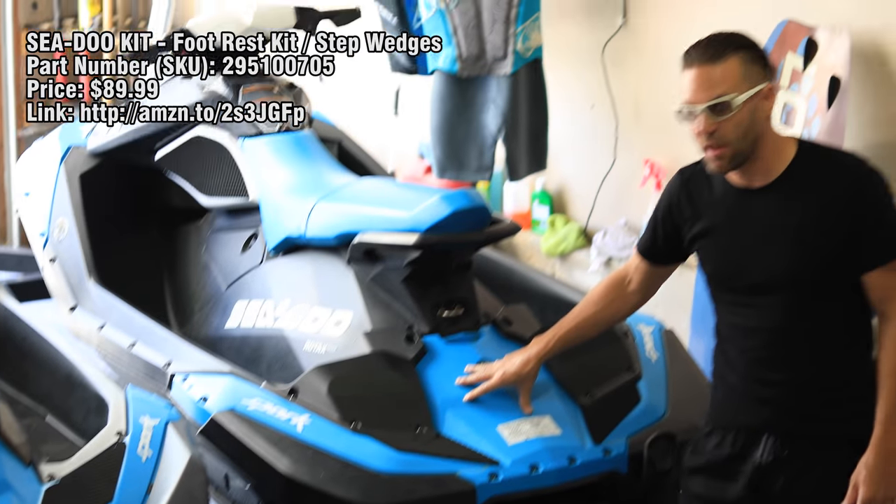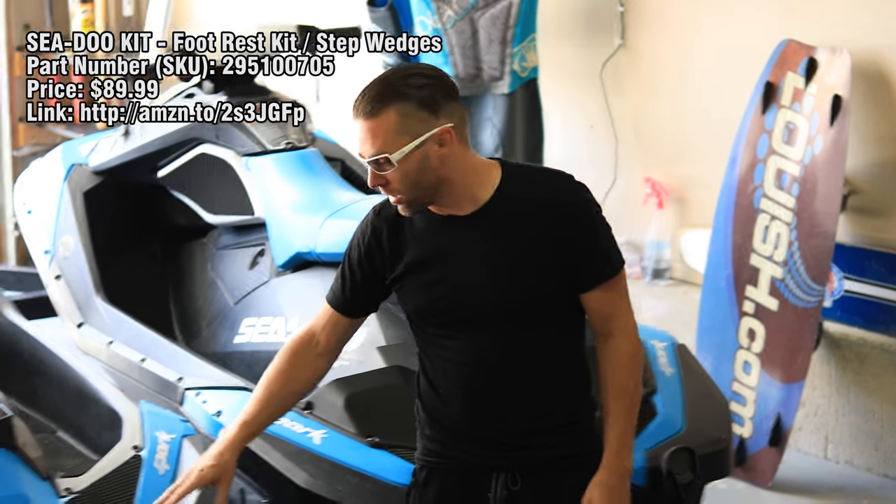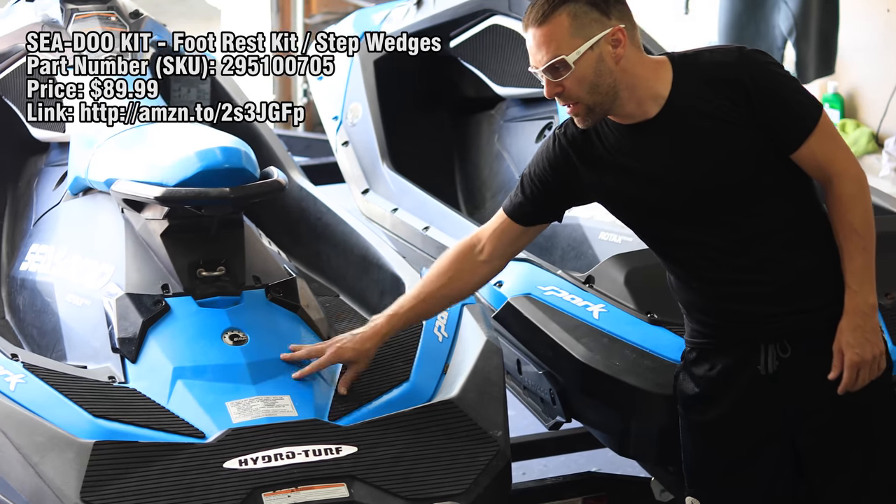You have to remove this back panel. If you're doing it on a 3-up, you have to remove the extension and the back panel.